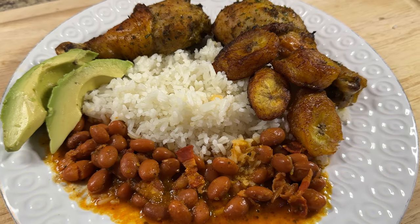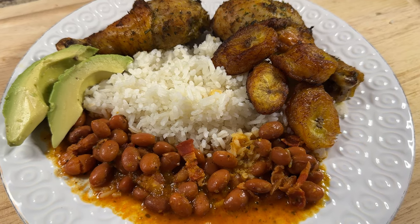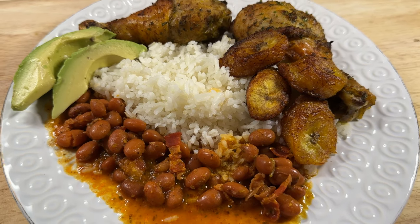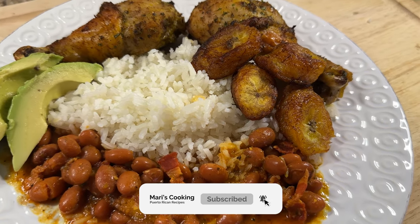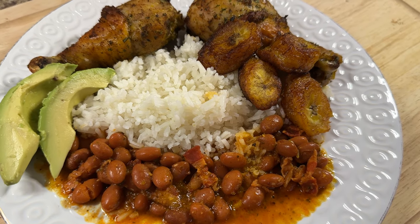That is all for today's video. I really hope you guys enjoyed today's cook with me. If you want to continue seeing more videos like this, please let me know in the comment section down below. As always, do not forget to give this video a thumbs up, subscribe to my channel if you haven't already, and hit that notification bell because a new video will be out every week. Until next time.